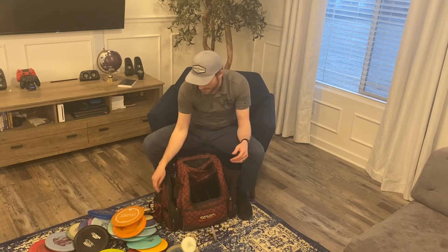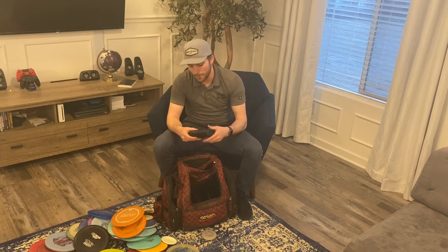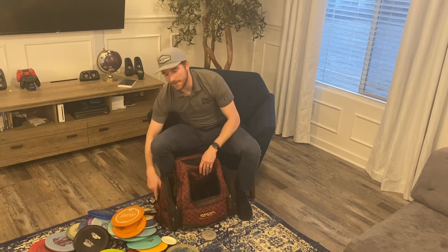Other things in the bag: gotta have some minis, and this year I actually added a rangefinder for those golf course shots and elevation changes — you never know what's going to happen. That's my bag, see you later.